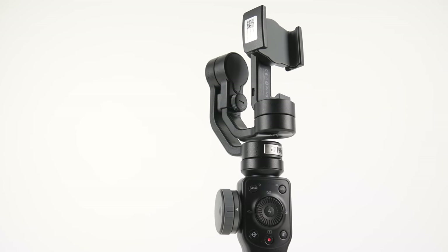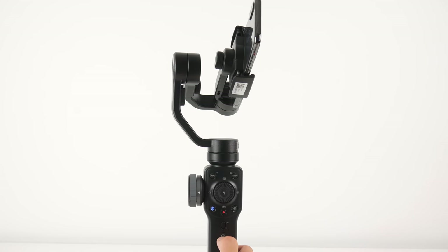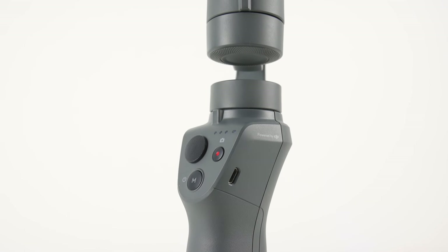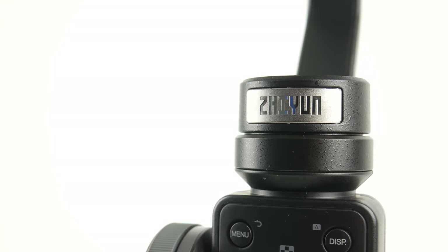Billy here, and today we're going to be taking a look at the Zhiyun Smooth 4, which is a standout smartphone gimbal in a very crowded market. This is the first gimbal that I've tried from Zhiyun, but I do have some experience using other smartphone gimbals like the first and second DJI Osmo Mobile, both of which I loved, but using this has been a breath of fresh air.